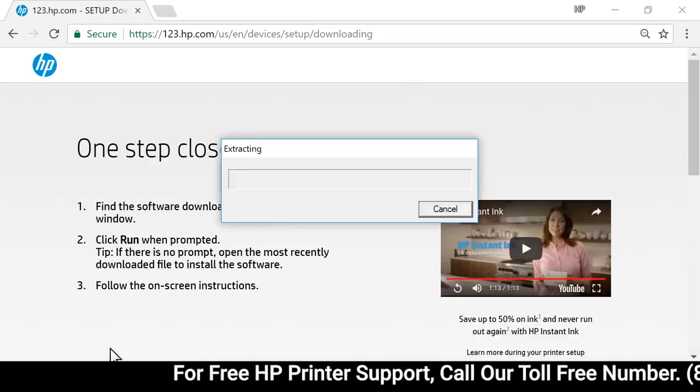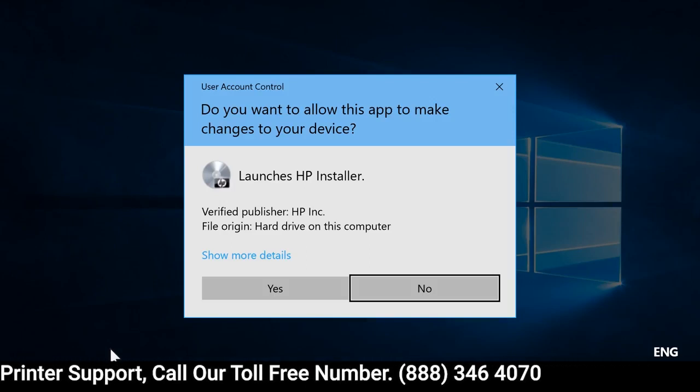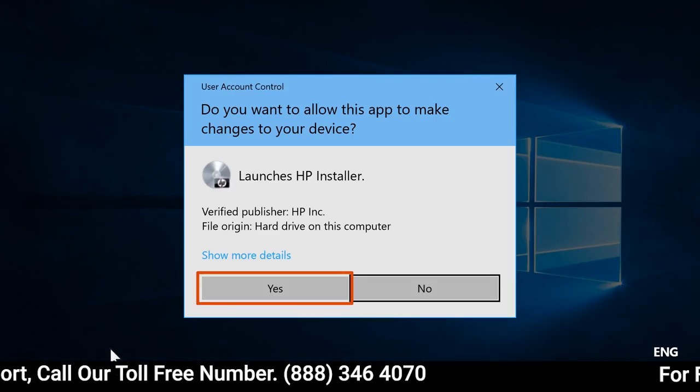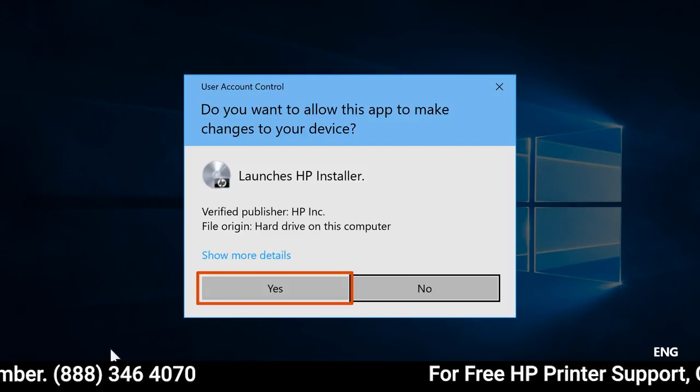Open the saved file to extract HP Easy Start. If a Windows prompt displays, select Continue, Run, or Yes to allow the software to make changes to your computer.